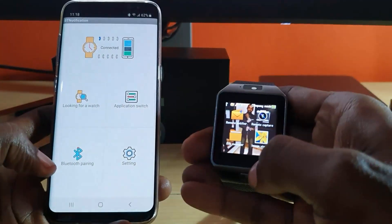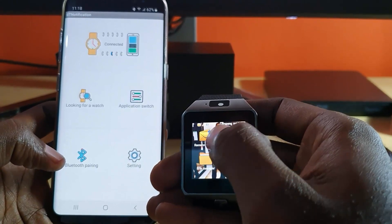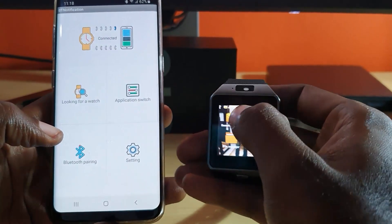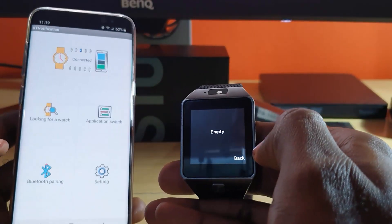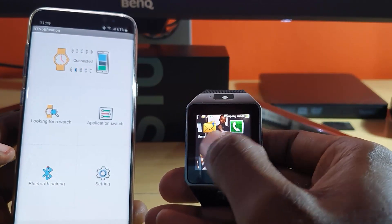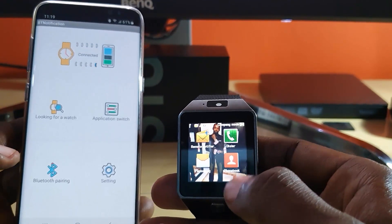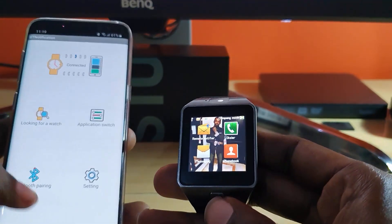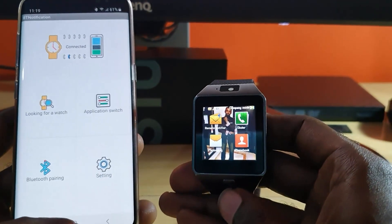Every other app should work as well. Remote Notifier should be working as long as you have the relevant messages on your device. Notice it says empty and it doesn't give you the error about the BT Notification app. I can remotely access my messages and anything between devices using Bluetooth. The remote notifications, remote camera, call logs, and all messages are working a hundred percent.